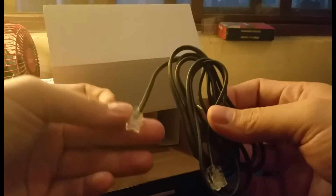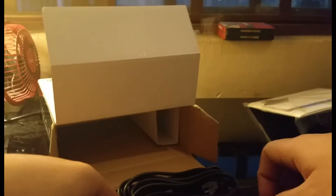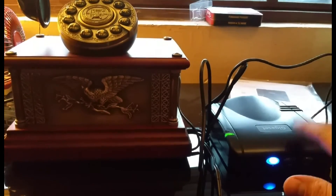Whether your landline rings or your cell phone rings, it will go out through this RJ11 port to this phone right here. We also get a regular phone cord with an RJ11 connector in the box.